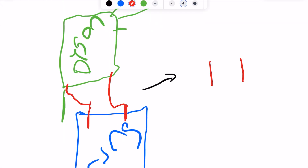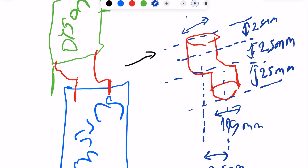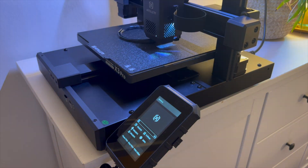After drafting the design, I created the 3D model and printed it using my 3D printer. The process took some time, but seeing the part come to life was really satisfying. Now I'm ready to test it with the Dyson dustbin.